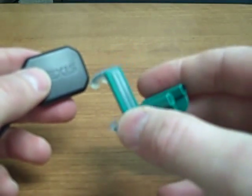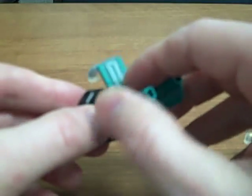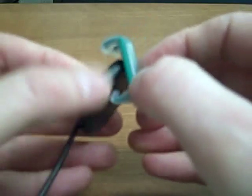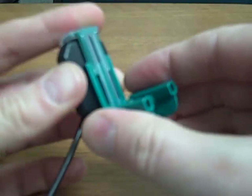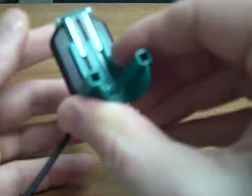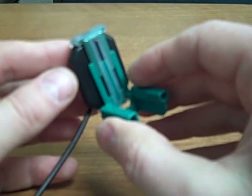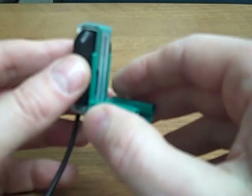The nice thing about this endodontic bite block for use with the DEXIS sensor is it can hold it in the horizontal orientation or also in the vertical orientation. So you just need one bite block per indication, and you basically have everything you need for your positioning needs.